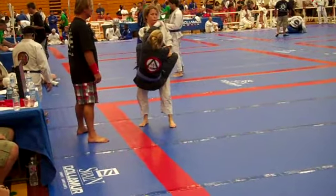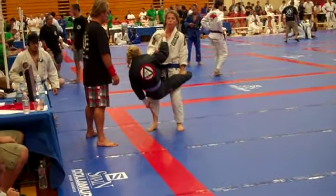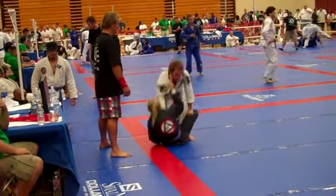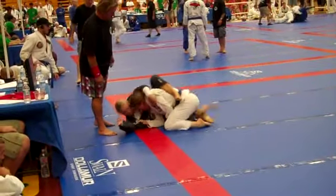If you slide down, keep your legs closed and pinch your knees together. Get a sweep out of it. You're going to slide down — keep your legs together and hug the knees. Look to the back, look to the back.